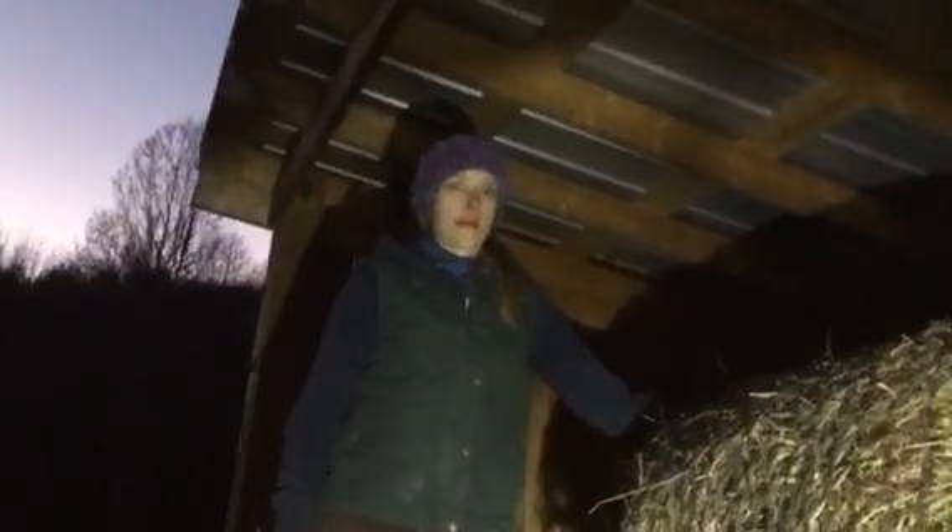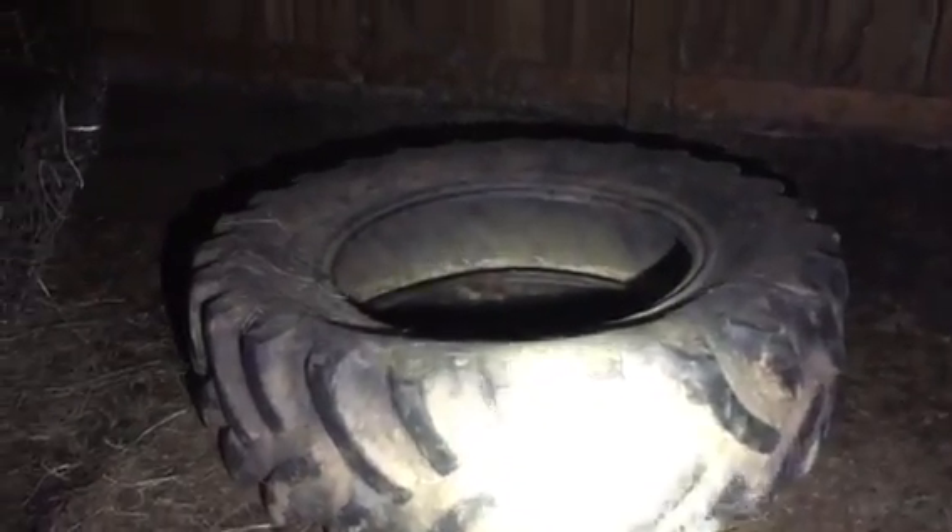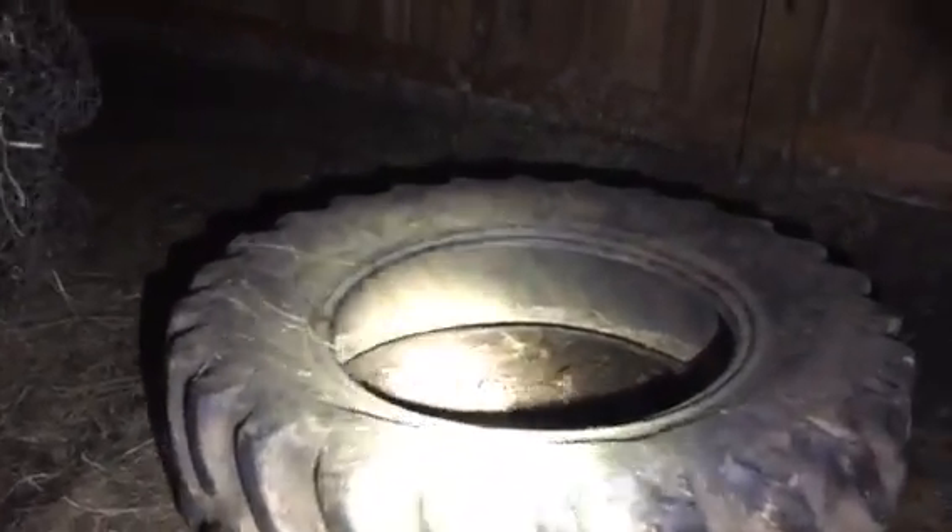Alright, so we have the round bale flipped up on its base, covered in the net. The yellow cinch string is down at the bottom and now we're ready to flip it off of the truck bed onto this tractor tire that I have, just to keep the hay off the ground and keep it dry. Last time I did this by myself — we'll see if I can get it this time.